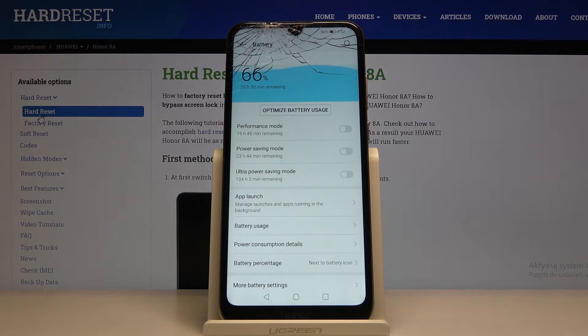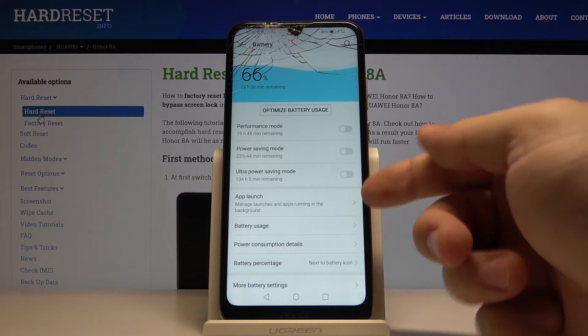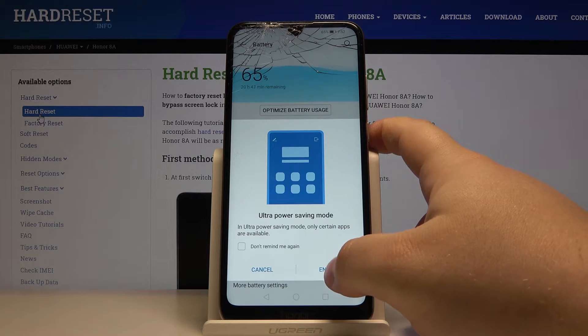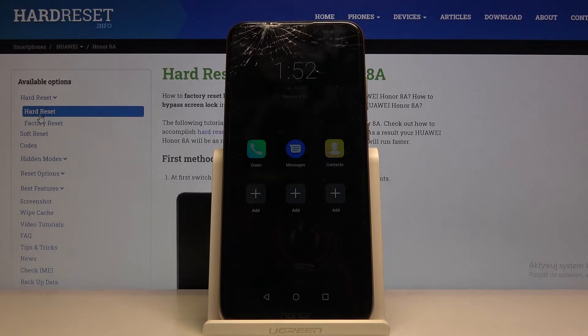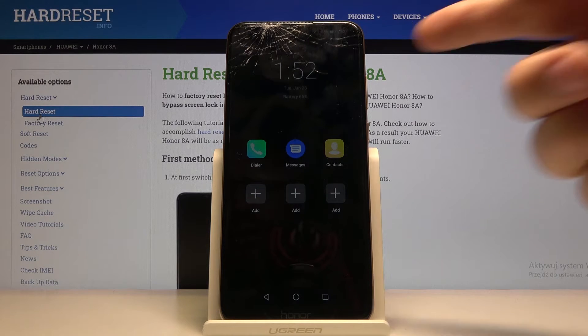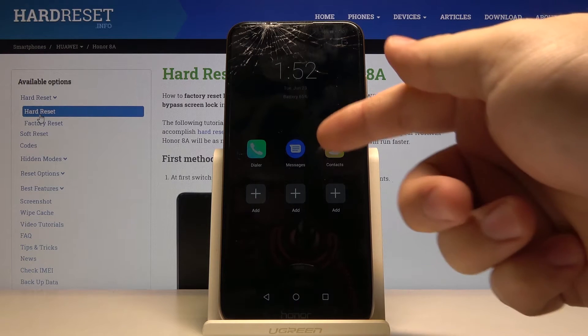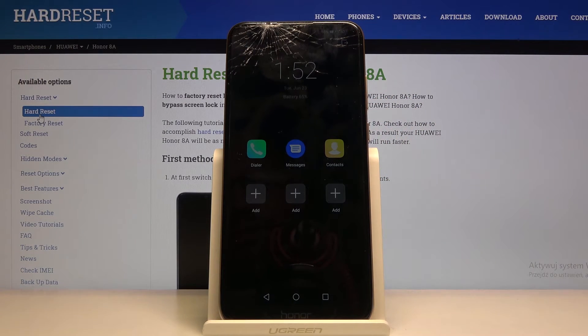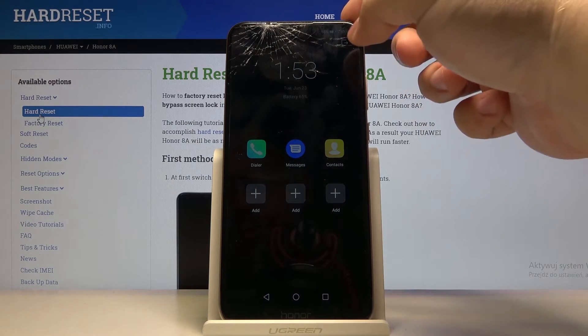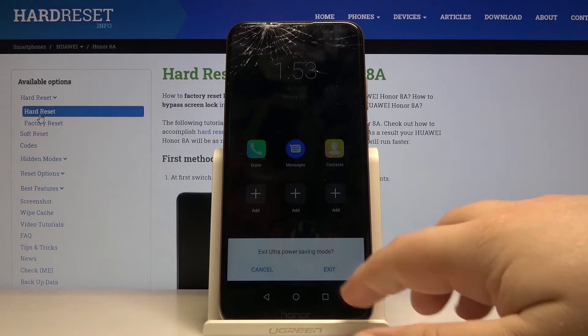We can also enable the ultra power saving mode. Let's do it and then tap enable. As you can see, this mode restricts our phone a lot — the screen background is black, text is white, and we have access only to certain applications, which saves more power. To exit this mode we need to tap on this icon in the top right corner and tap exit.